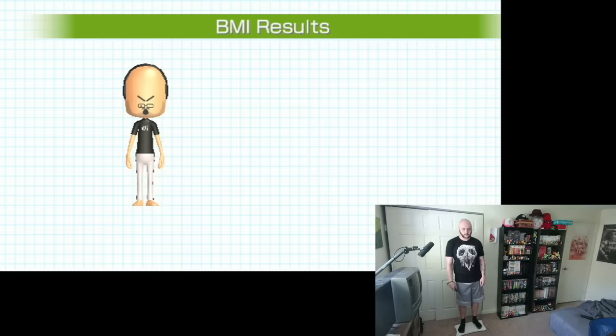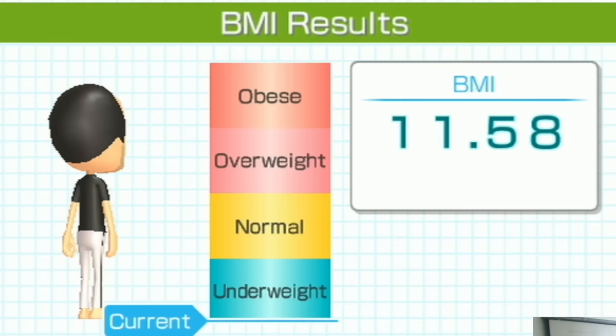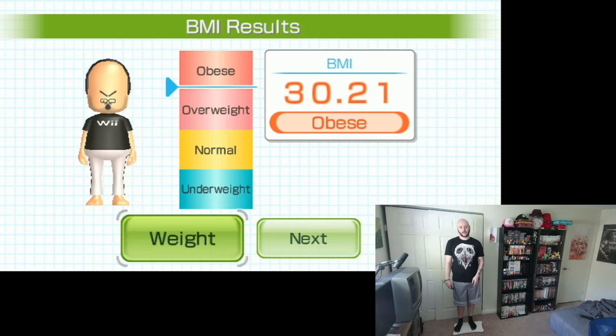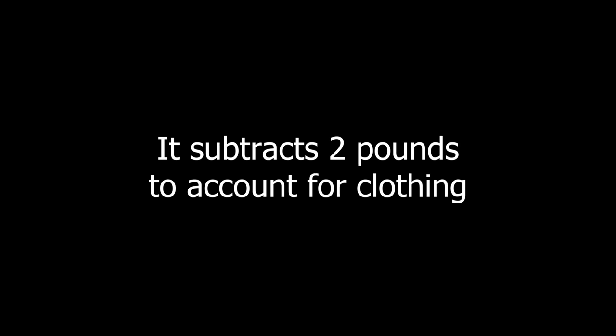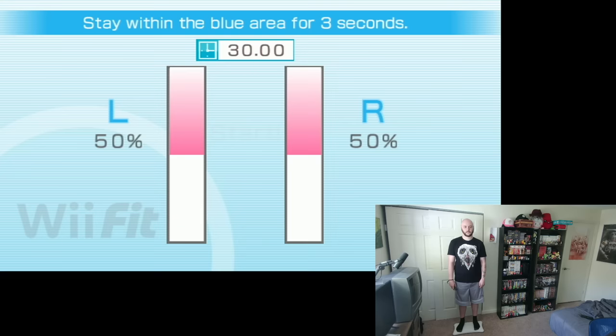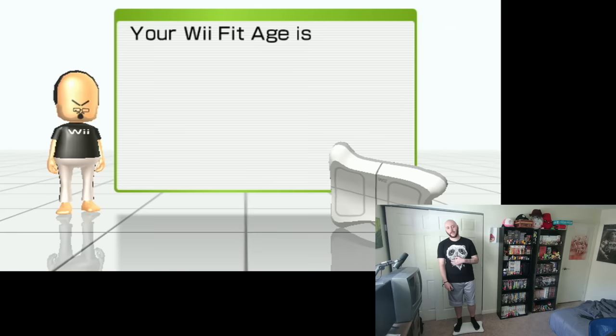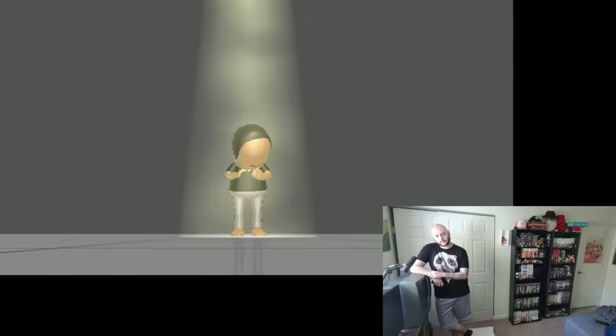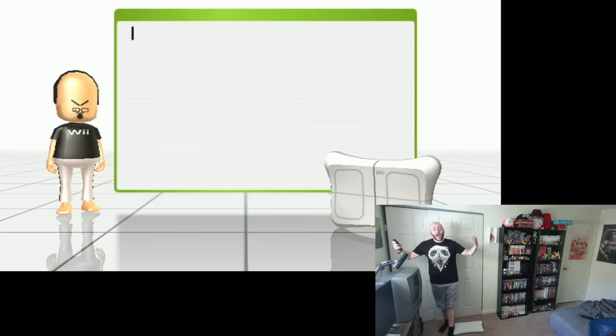Then it showed me my BMI — it's going to be obese, it just is going to be obese. That's obese. Next, I did the balance test, which had me shift my center of balance to keep the red bars in the blue sections for three seconds each. Then it was time for my Wii Fit age. Your Wii Fit age should align with your actual age, and the better you do at the tests, the younger you'll be. That's younger — when I played this as a kid, my Wii Fit age was always like 45.